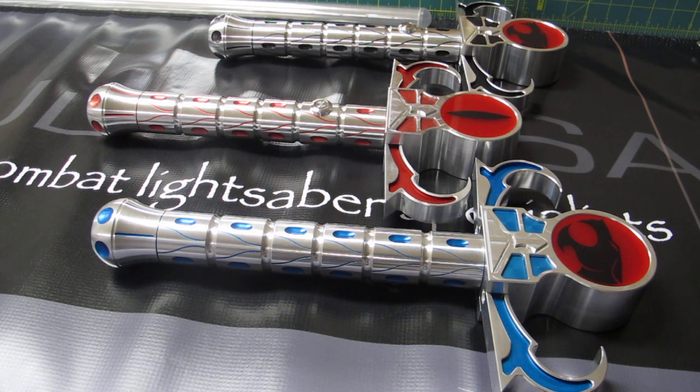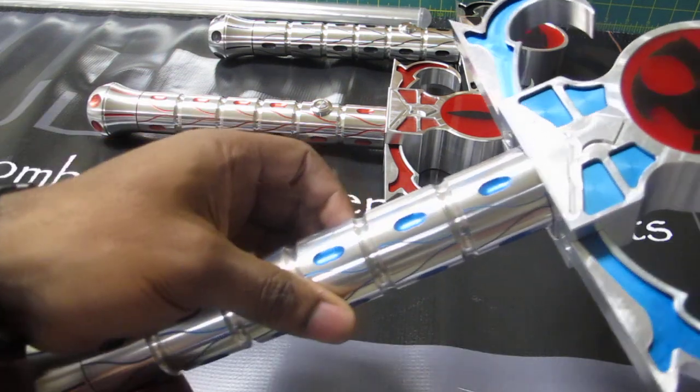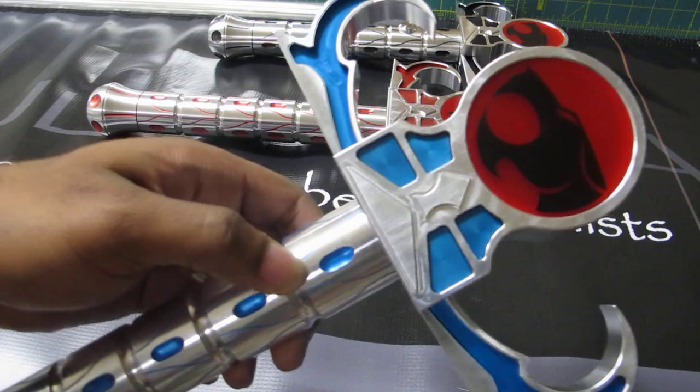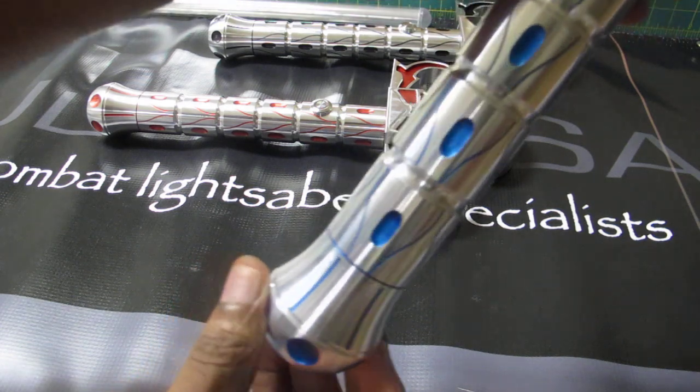Now that I got that nerd moment out the way, I am extremely excited to introduce you guys to the newest addition to the Ultra Sabers family, the Ultra Sabers Omen. Personally, I think that the masterpiece that's sitting in front of you guys speaks for itself. This is a beautiful saber. Just take a moment to look at this — absolutely gorgeous. But of course, this being an intro video, I am going to go over all the features of this absolutely gorgeous saber with you guys. Let's start from the bottom and work our way up.